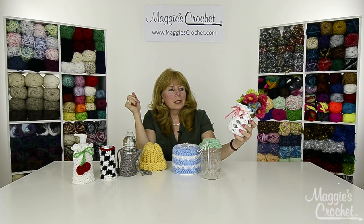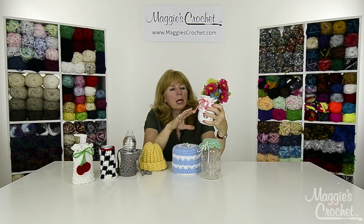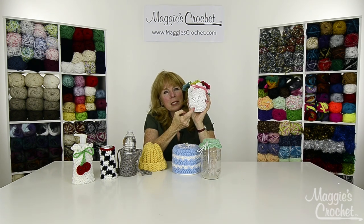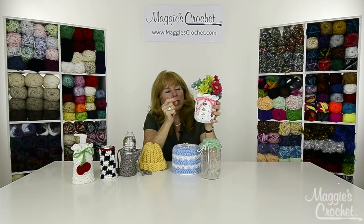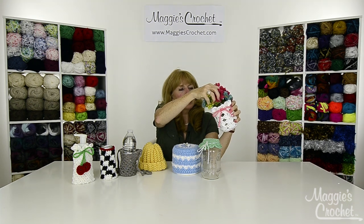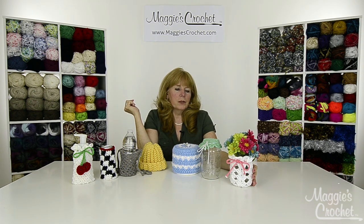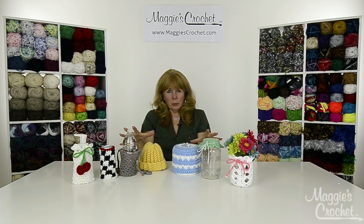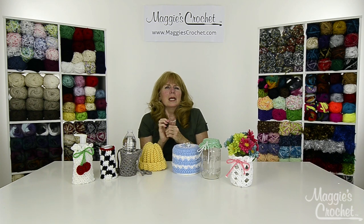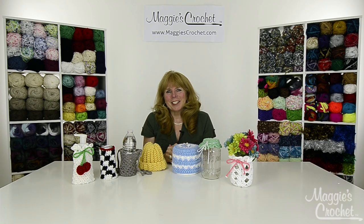The last project is a cute little mason jar cover, or it could be any jar cover. Started from the bottom with a shell stitch, it makes an adorable little vase, or with the lid on there it'd be a great gift too. All seven of these projects are in different videos, and Christina is going to show you how to make these on a close up. The links to everything are listed below — thank you very much for watching.